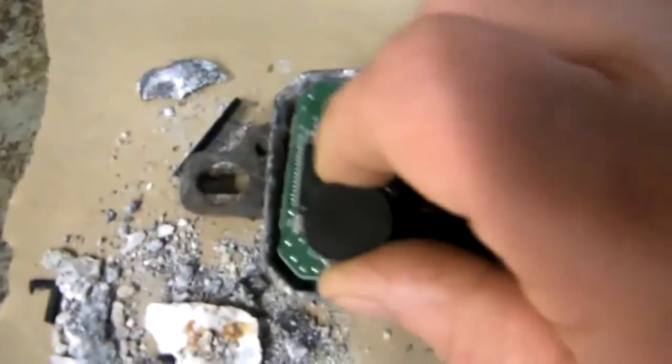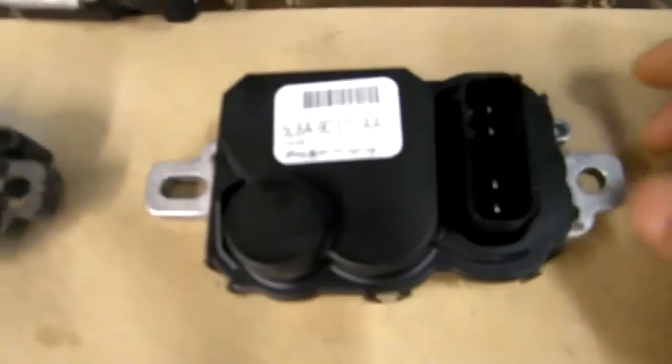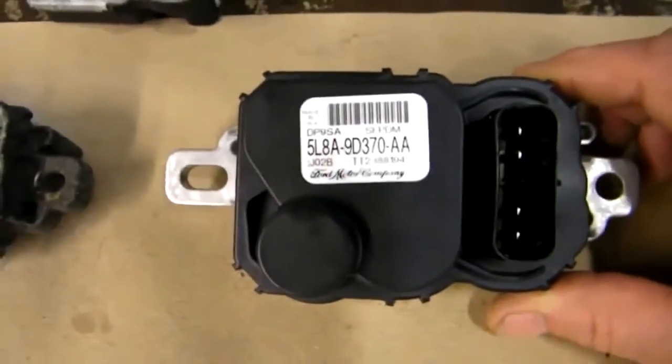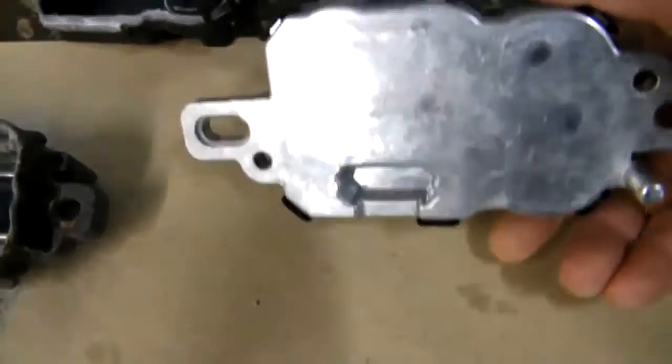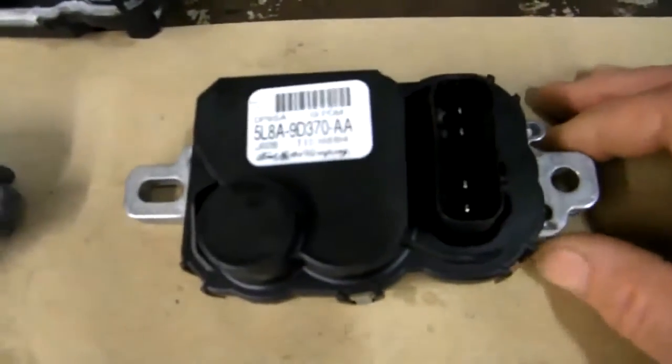That will definitely affect your fuel pump operation. Here's a new one — it cost about $175 from a Ford dealer in Canada; I imagine you can get them quite a bit cheaper in the States. You can see it's just a zinc die-cast metal body, and dissimilar metals — same old story against steel.